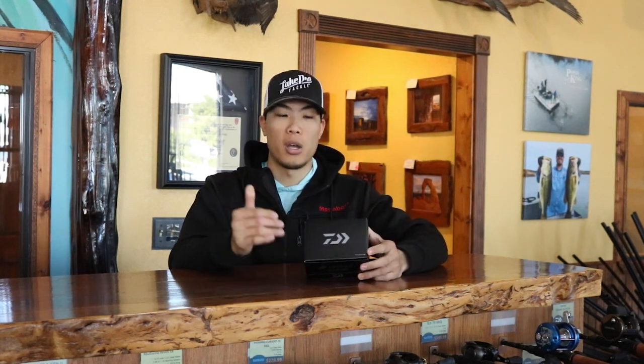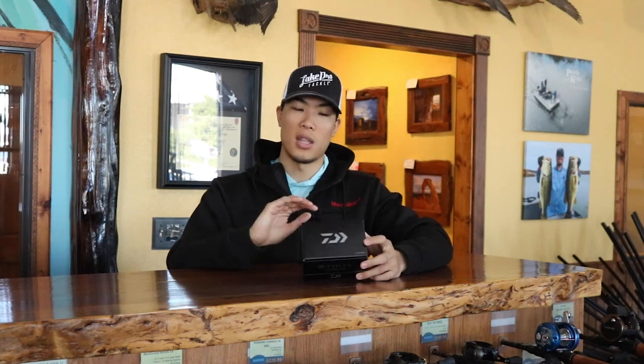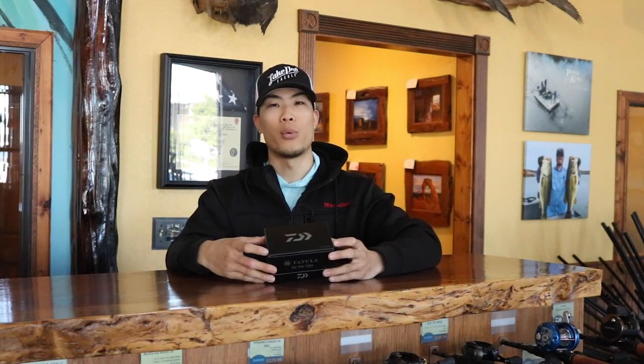We're going to go ahead and start unboxing this Daiwa Tatula 70 SVTW — it's quite a mouthful, so I'm just going to say Tatula 70. The Tatula line has a lot of different reels: the Tatula 70, 80, 103, 100, Elite, Elite Pitch Flip — just a whole bunch of reels in that lineup. What makes this one special is it has the SV and TW, which stands for super versatile spool and T-wing system. This reel has a bunch of cool technology that comes down from the Zillion and is introduced into this reel. We'll open up the box before we talk about the hyperdrive system, SV technology, and all that.